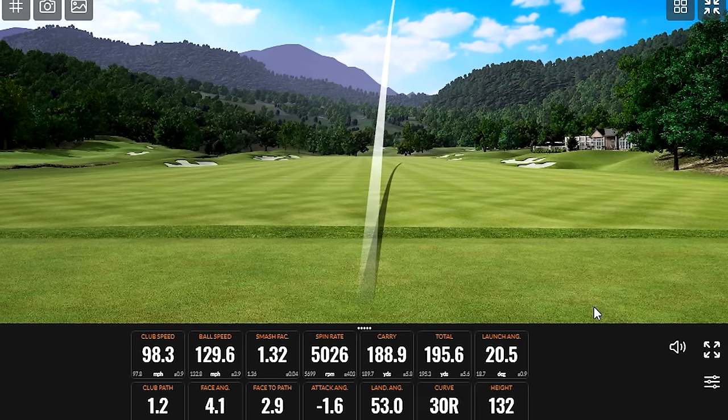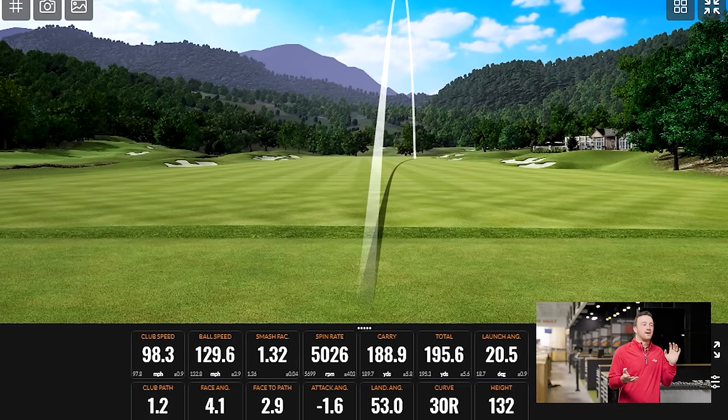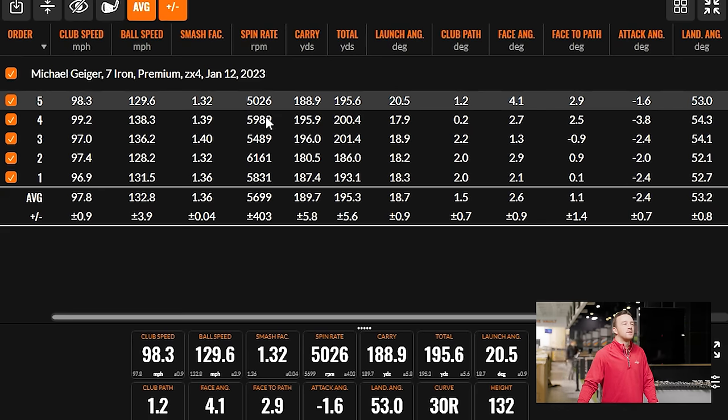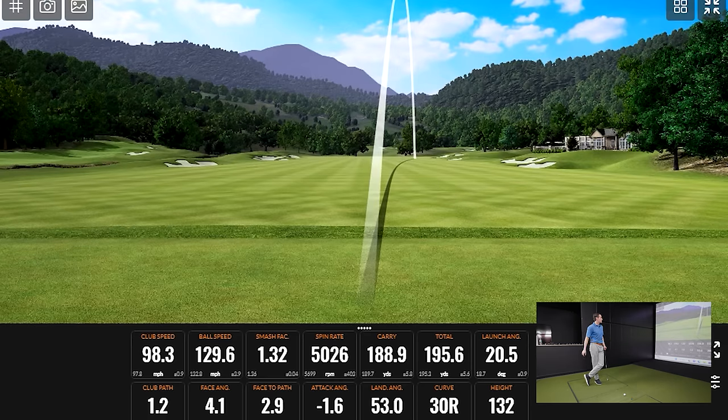That last one was hit a little low off the heel, so we've got a variety of shots across the face — which is a good thing. The spin stayed within a range; even with misses it only jumped up and down a little. That mishit only got a 1.32 smash, but you dropped only about six or seven yards of carry compared to your well-struck shots. That's really forgiving. I think it's my responsibility as a tester to hit every single part of the club face, and with these five shots, we've done that.